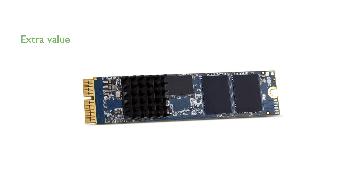The included OWC Envoy Pro enclosure allows you to repurpose your old SSD as a high-speed portable USB drive, adding extra value to your upgrade.